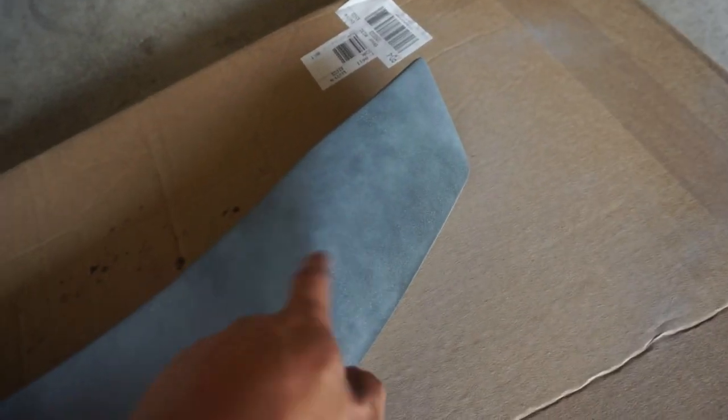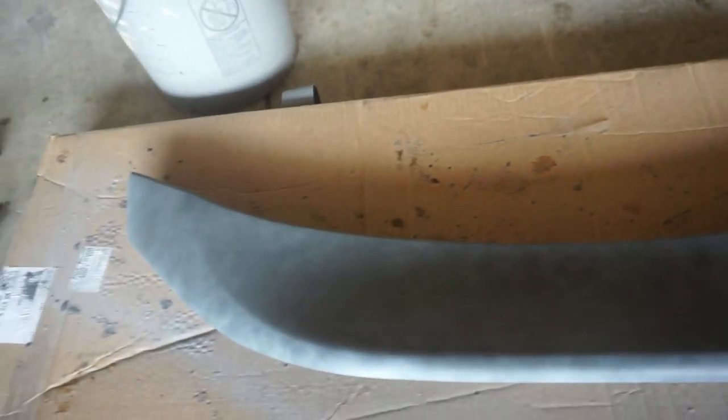Right now I just put the first coat on. I'll probably wait like five, ten, maybe fifteen minutes depending on how hot it is. It's pretty humid — not the best time to paint — but it's my only day off so I gotta make do. As you can see there are little splatters; that's because I didn't shake up the paint enough, but that doesn't really matter since it's just the primer — you can always sand it out.